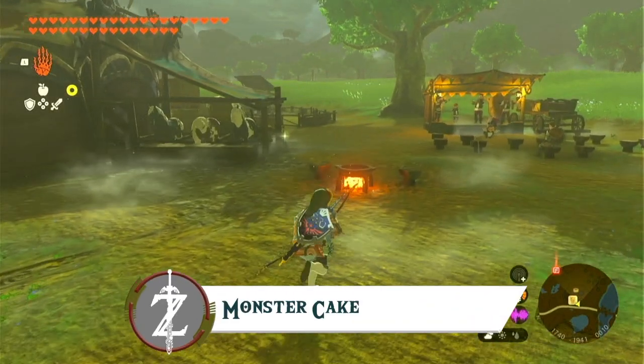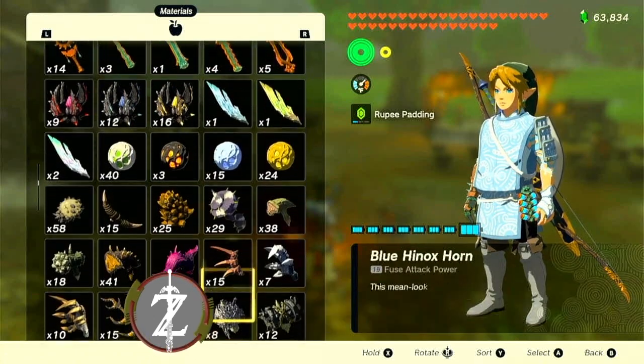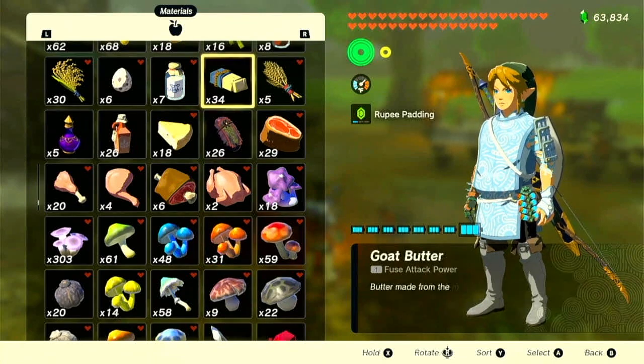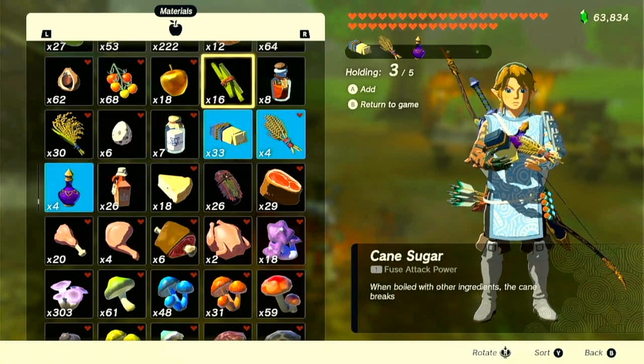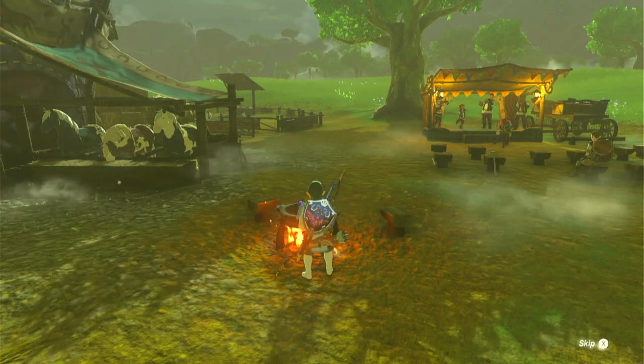Next on our list is a recipe that can also be made in Breath of the Wild as well as Tears of the Kingdom, and that's monster cake. To make this recipe you just need a few simple ingredients as well as monster extract, so make sure you have some of those on hand. Just combine goat butter, tabantha wheat, one monster extract, and cane sugar — those four ingredients are all you need to create this cake.